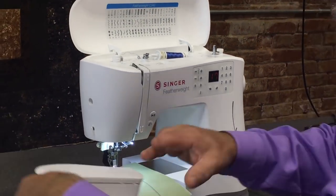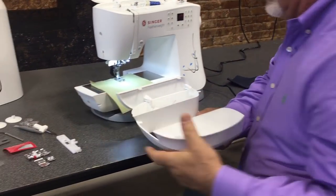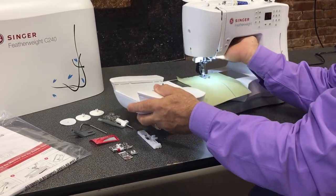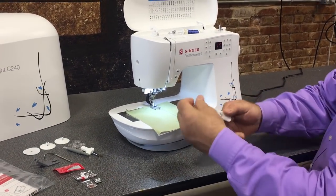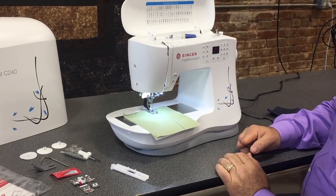In the back there's an automated buttonhole foot for making buttonholes that will automatically make the buttonhole the right size — you just put in the button you're going to use and it sizes it automatically.